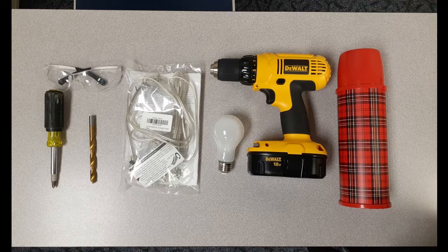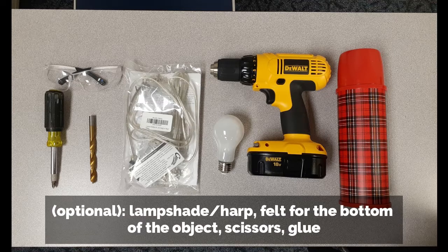Some other things that are optional: a lampshade, which could be reused, thrifted, or bought new. Just make sure what kind of attachment it has — like if it has a harp or if you need to buy one — or you don't even have to use a shade if you don't want to. Another optional item is some felt to attach to the bottom of the object to protect whatever surface it's sitting on. You may also need scissors and glue.